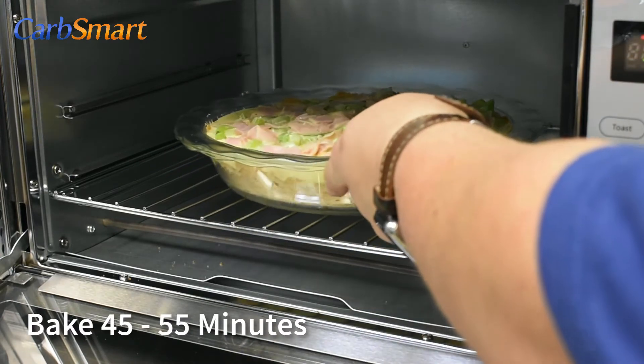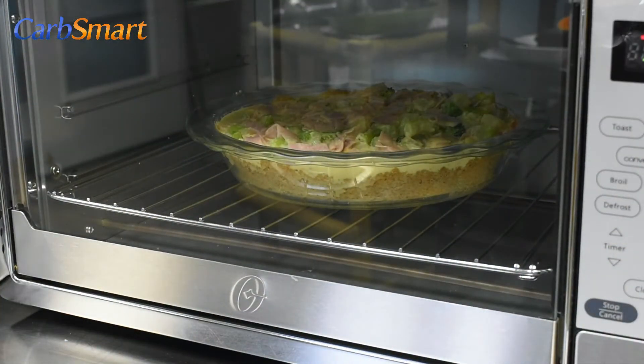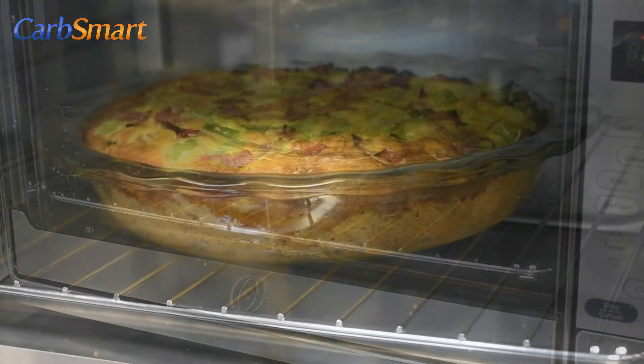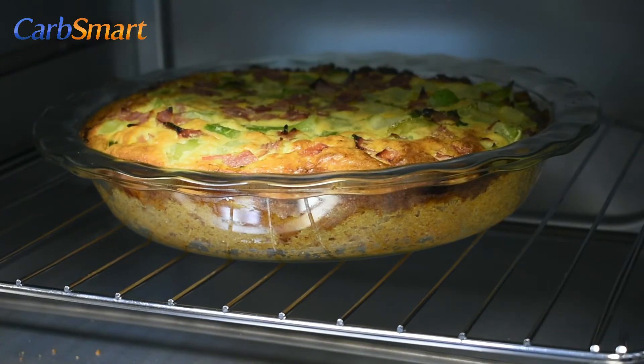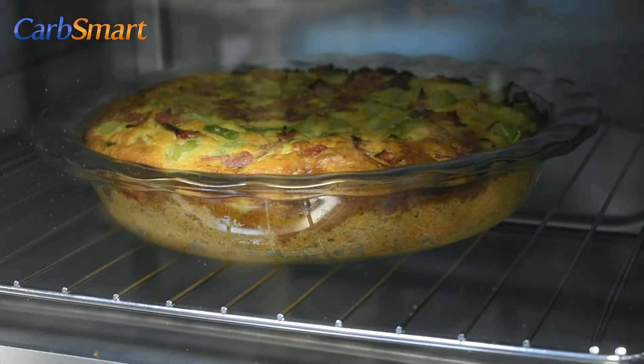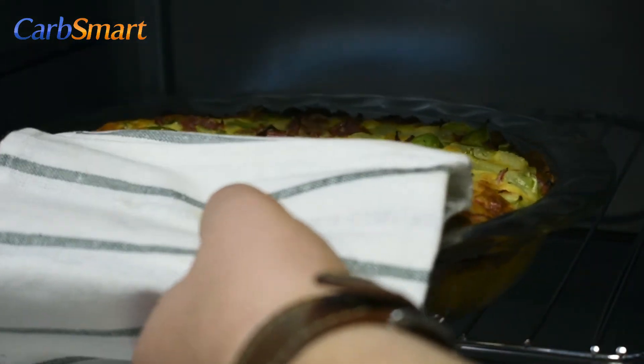Bake for 45 to 55 minutes, or until puffed and golden. Doesn't that look beautiful? Look how golden the top is. Depending on your oven, the middle of the quiche may take longer to cook, so feel free to stick a fork in the center to see if any of the egg mixture is still loose.